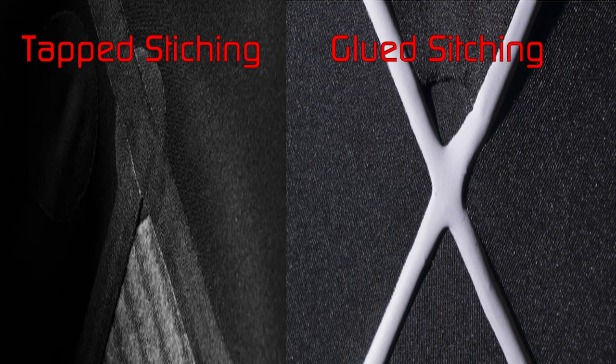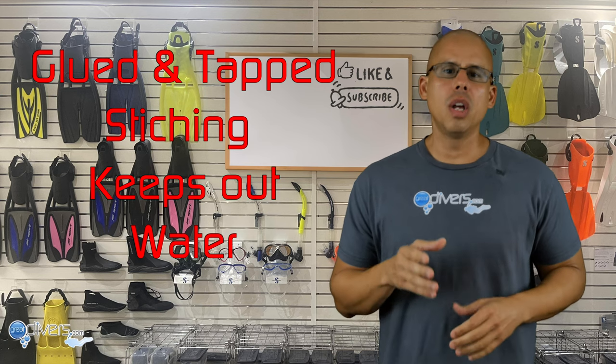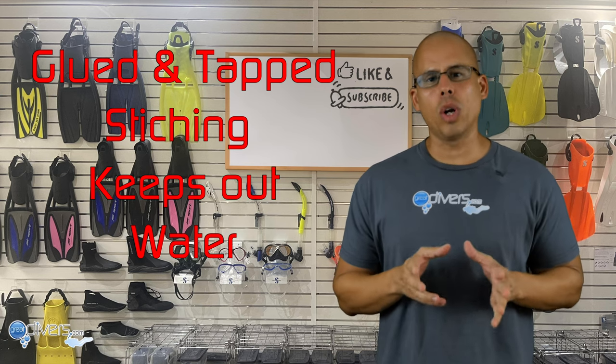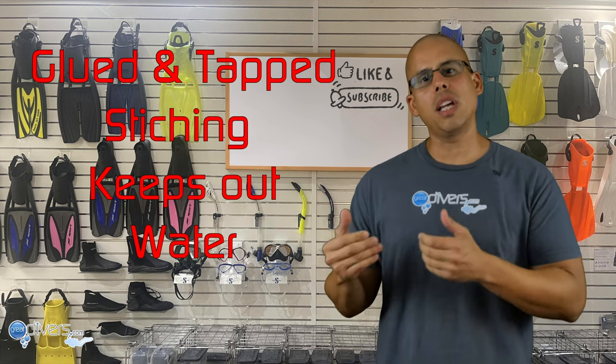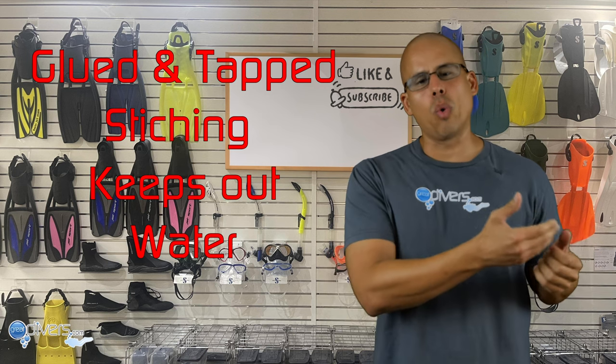Let's go over stitching. There are several different stitch patterns used for wetsuits, but what matters most is whether the stitching is glued or taped. Glued or taped stitches keep out water, whereas stitches that are not glued or taped do not. If you dive in warm tropical waters this may not be critical, but if you dive in colder waters you don't want water seeping in through the stitching. So consider purchasing a wetsuit with glued or taped stitching for significantly better warmth.